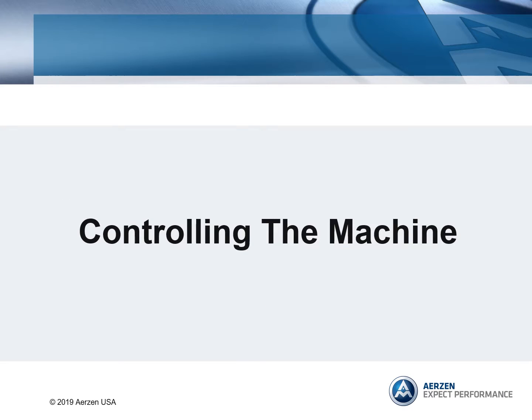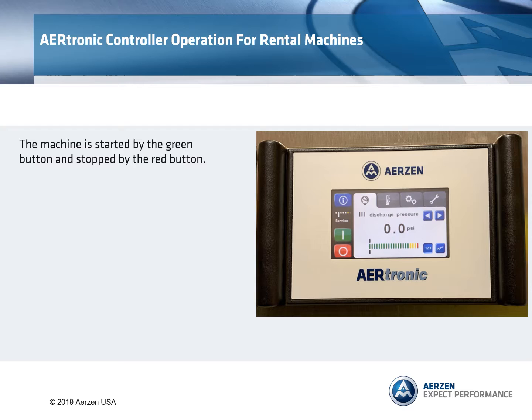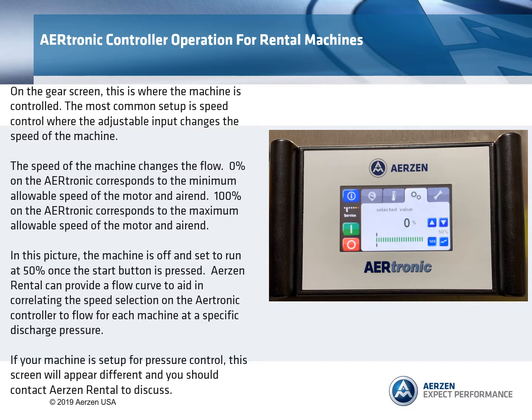Controlling the machine. The machine is started by the green button and stopped by the red button. On the gear screen, this is where the machine is controlled. The most common setup is speed control, where the adjustable input changes the speed of the machine. The speed of the machine changes the flow.